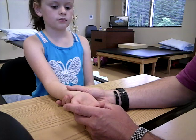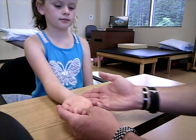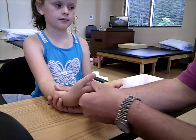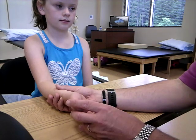Now if we wanted to test the flexor carpi ulnaris, which is going to be on the medial side — I'm going to support her here — and I want you to try to flex and ulnarly deviate at the same time. Leading with the pinky, that's going to be a grade 3 for the ulnaris.